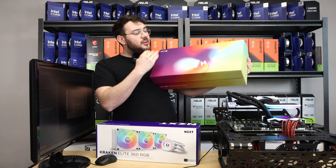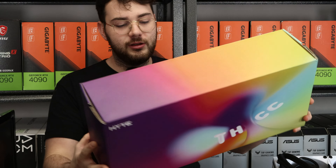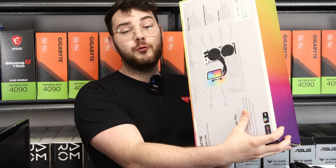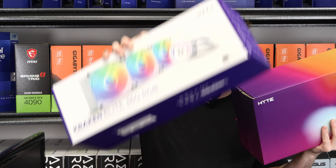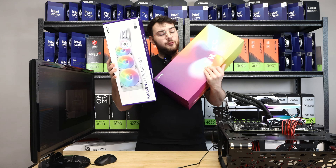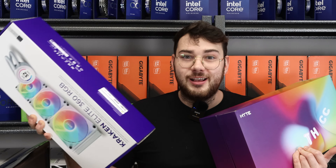In today's battle, we have the Hyte THICC Q60, an amazing cooler — I absolutely love it, especially the LCD display. We're putting it up against a 240mm cooler versus the NZXT 360. You'd think that the 360 outperforms the 240, but you might be surprised.